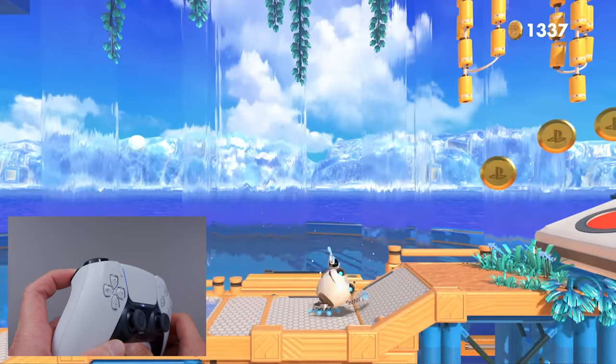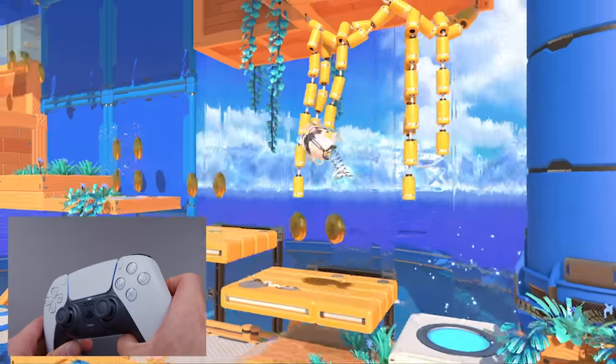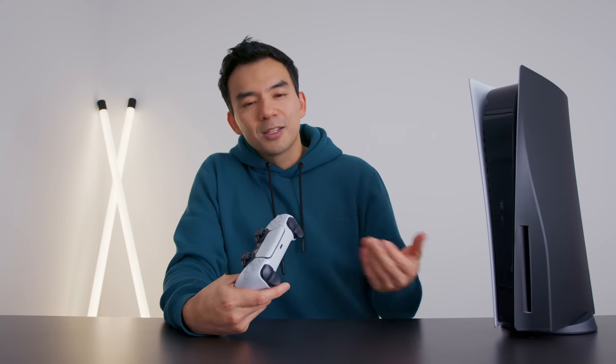In Astro's Playroom they have it hooked up to a spring mechanic and it feels so neat — really hard to convey in a video, but if you feel it, it's super special and so different from anything else out there. The unfortunate thing is that implementing a feature in a game that uses this is not easy — it's going to take time and effort, and only the PlayStation 5 does this.